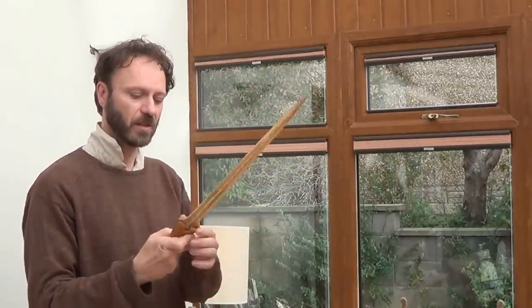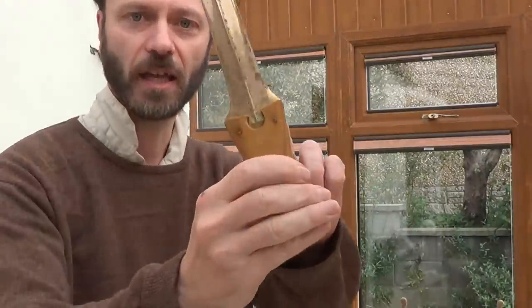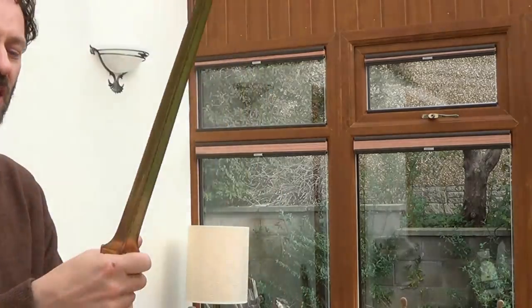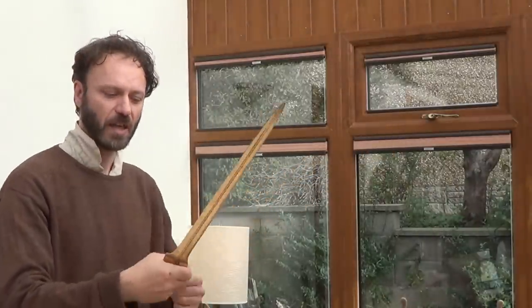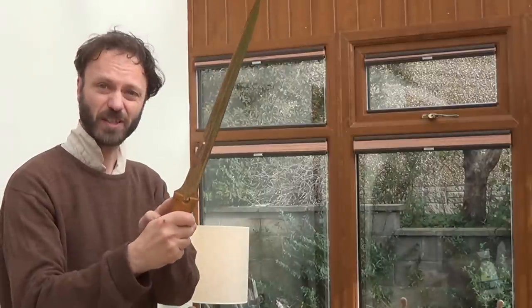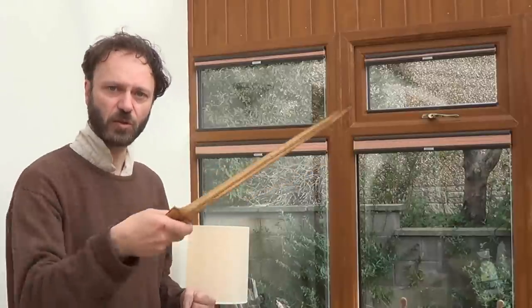One thing to note is that they are riveted. The handle is held onto the blade — in this case with just two rivets, sometimes more. That suggests a thrusting use, because if you were to chop with this, that would put a lot of stress on those rivets. This one's only got two rivets and they're quite small, so that does suggest a thrusting use was preferred.